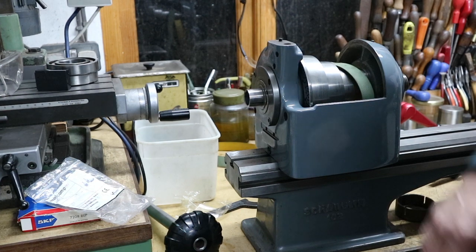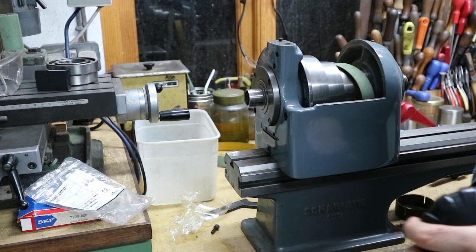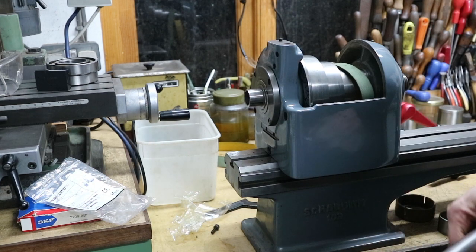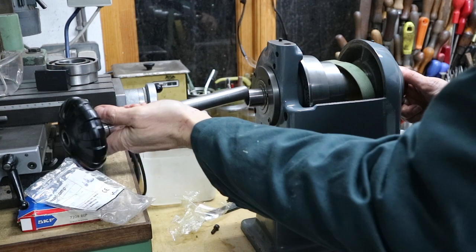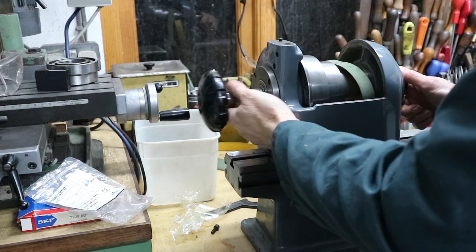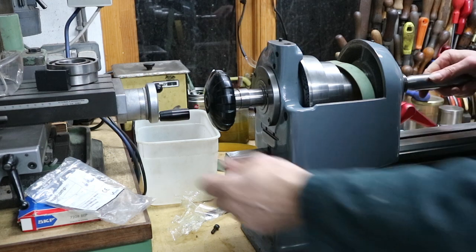Next we're going to turn our attention to the rear bearings. I've already fitted a new pair of rear bearings into this headstock and we're just going to have a look now to see where we are. I know the situation as it stands.